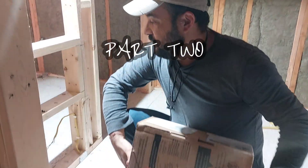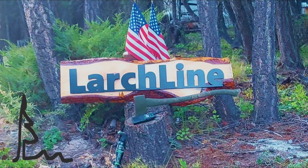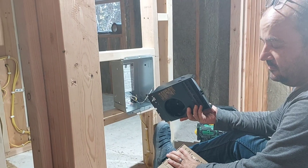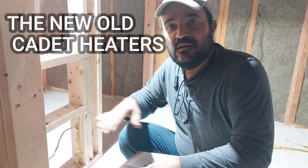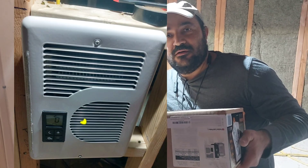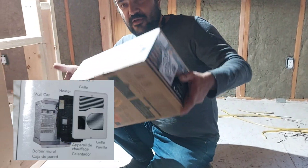Welcome again to our journey — we are building our own home and during this time we need to do a lot of projects. One of them is to install our Cadet heaters for heating in the winter. This is a Cadet, it's a wall heater. We removed all the Cadets because they were really complicated to adjust to the temperature we wanted, and we purchased the more up-to-date technology. I've already installed two of them — this is the third one.